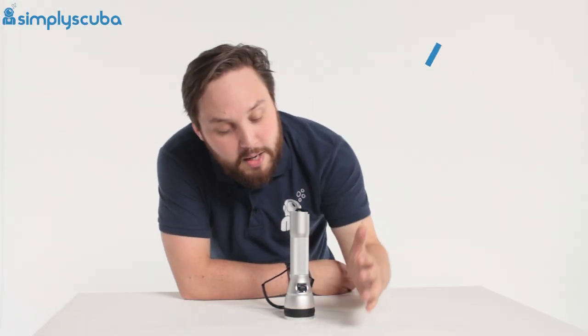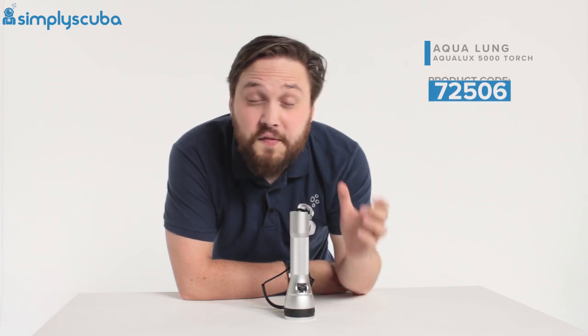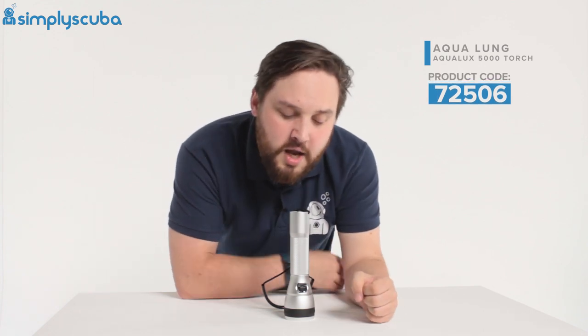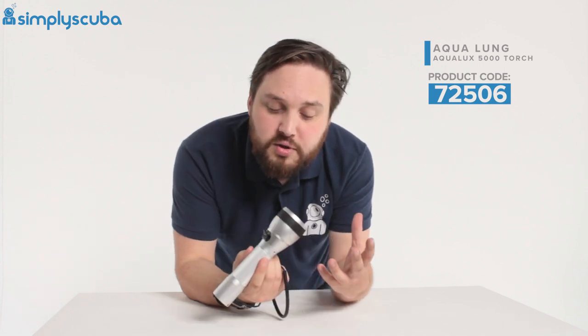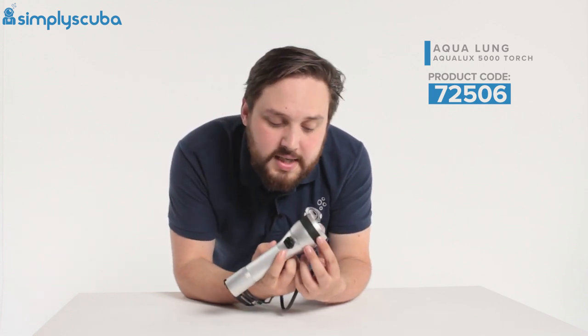Hi guys, welcome to Simply Scuba. Here we have the Aqualung Aqualux 5000 dive torch. This is a good-sized primary dive torch that will produce up to 1500 lumens of bright white light.